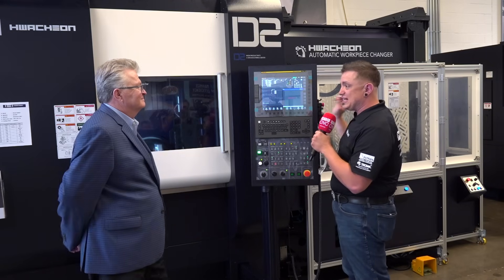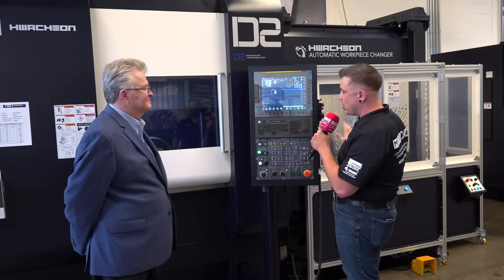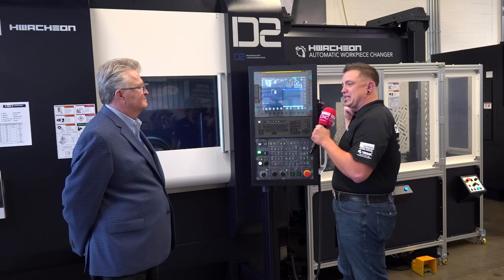Bob, here we are in front of the D2 now. You've got a really cool automation system I want to learn about, but what's the big difference between the M1 and the D2?